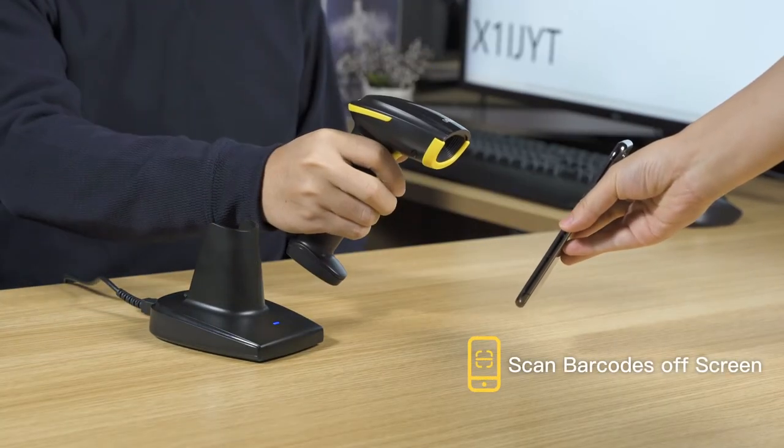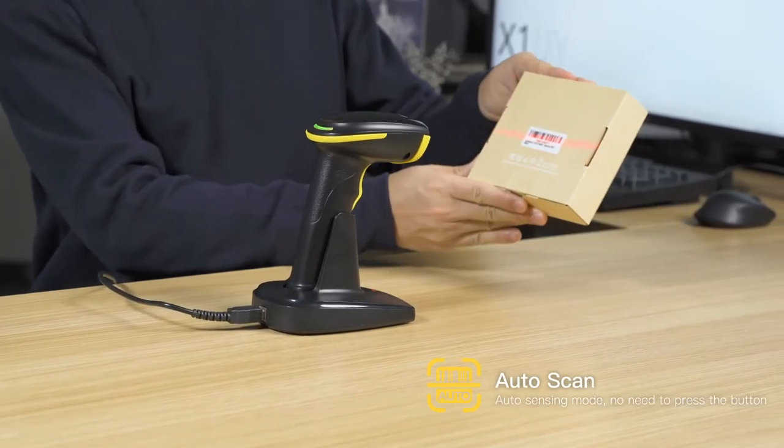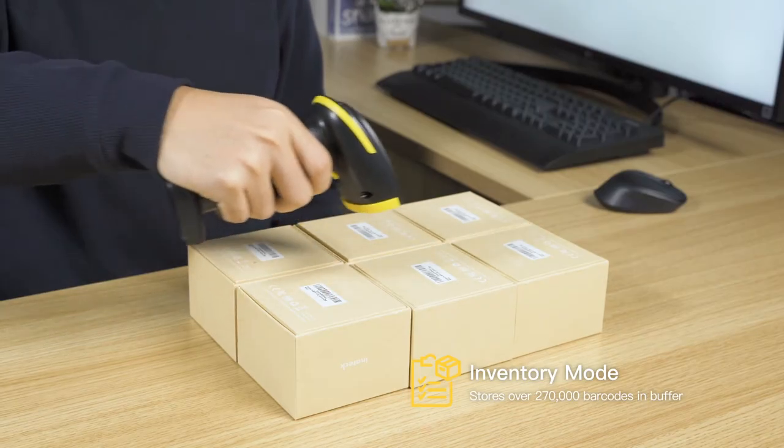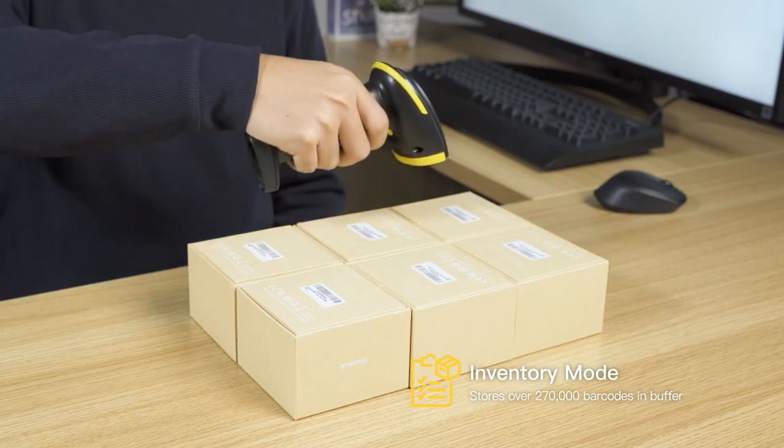It can scan barcodes off screen, and you can set it to read barcodes automatically to free your hands. It also supports inventory mode, where over 270,000 barcodes can be stored in buffer.